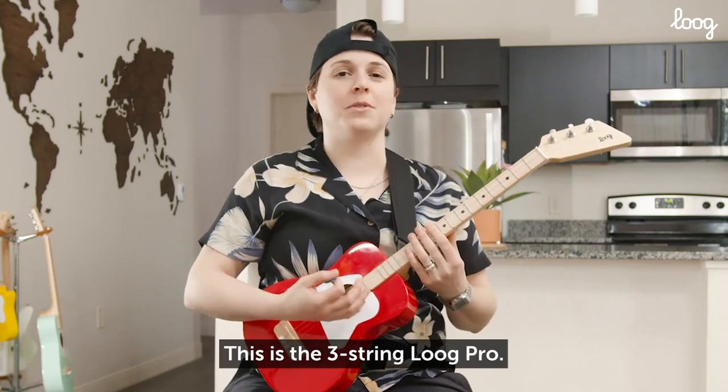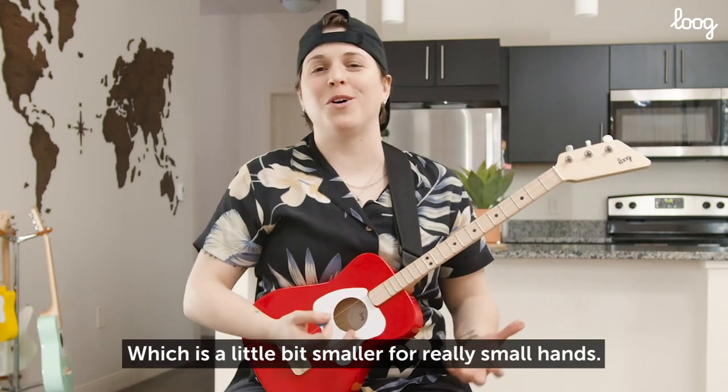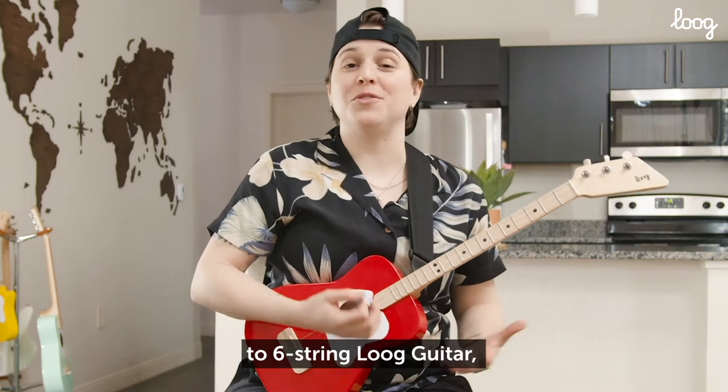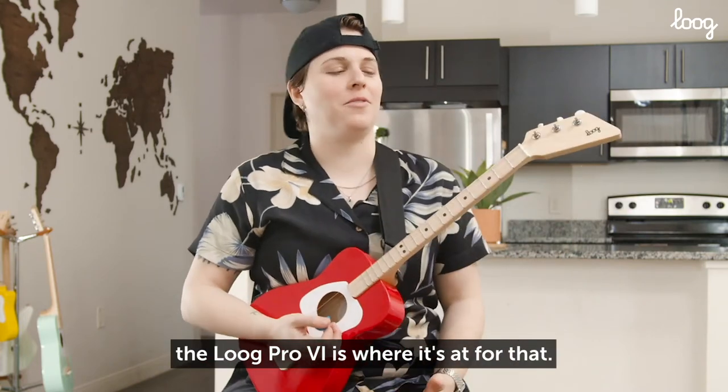Like this one — this is the three-string Lug Pro. There's also the Lug Mini, which is a little bit smaller for really small hands. And then, after you learn some things, if you want to go ahead and graduate to a six-string Lug guitar, the Lug Pro 6 is where it's at for that.